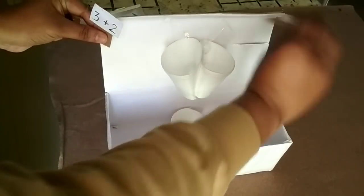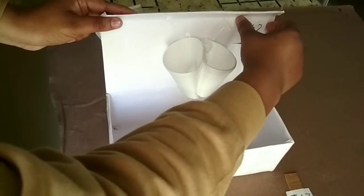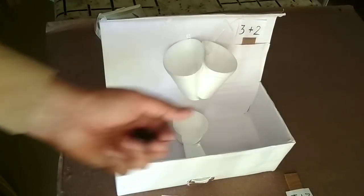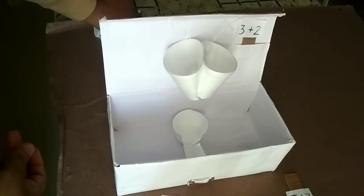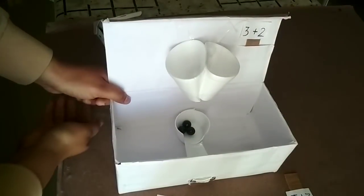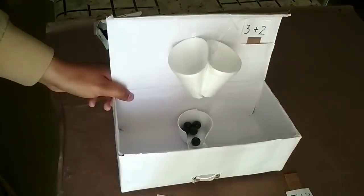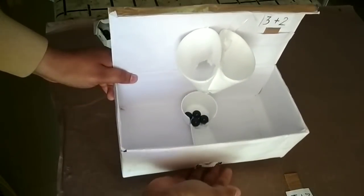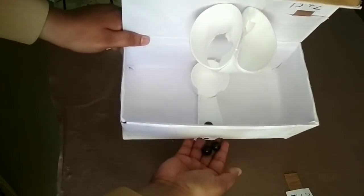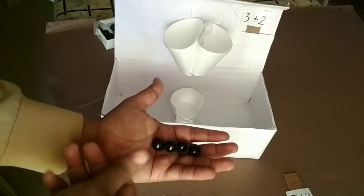Similarly, let us try with another placard — three plus two. The teacher will place the placard and the child will come and add using marbles: three marbles in one cup and two marbles in another cup. The child will find the answer at the bottom, take out the marbles, count, and tell the answer to the teacher — five marbles.